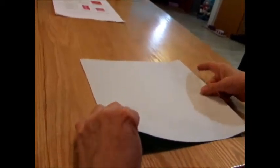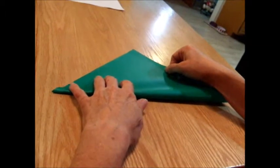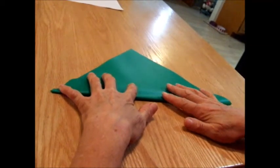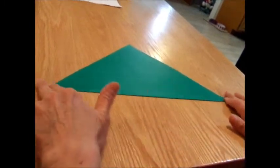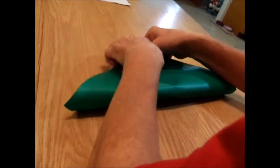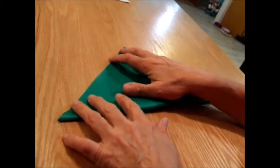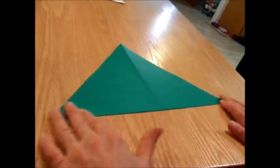We're going to put the square in front of us like this and fold the colored side outside, making a triangle. Line up the edges carefully and then crease them across. Open it back up and make a triangle going the other direction. Line up the points, line up the edges, and once you've got everything lined up, crease it. Open it back up — you see we have a big X.